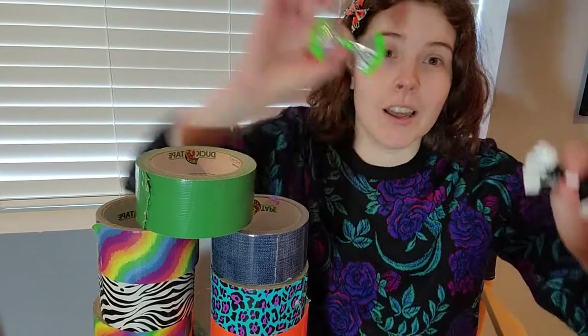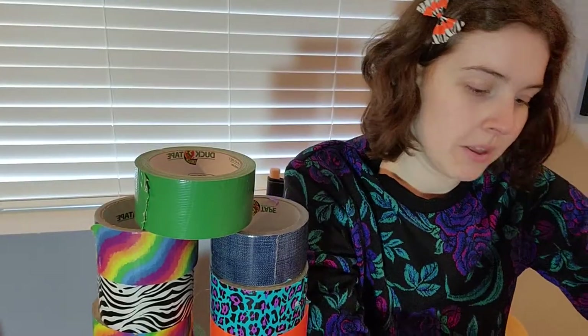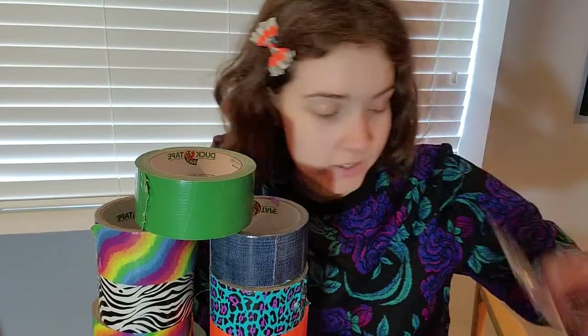I'm feeling like 12 out of 10 nostalgic today, so I'm going to show you how to do the thing I was probably best at at age 12 — making little bows out of duct tape. I made a lot of these. This is the design I'm going to show you with the flared ends. These are some of the older ones. You can make them in all colors and designs, very easily, even in very large Jojo Siwa level sizing.